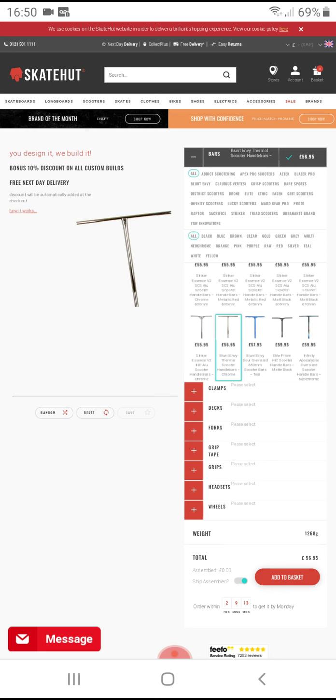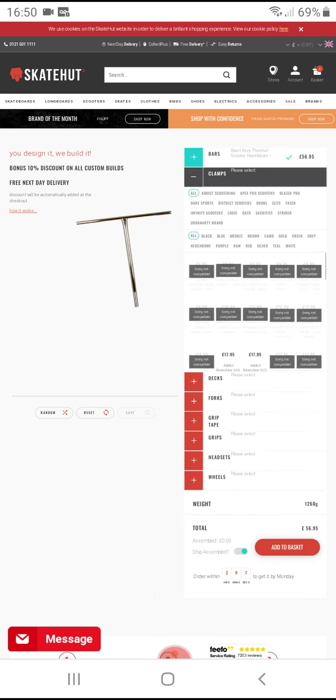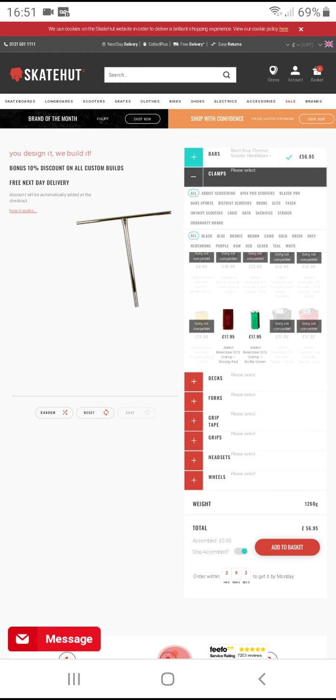I can't like these bars — that's going to be £56.95. I'm going to use this red one. I'll actually destroy mine because it's better, and that's £17.95.